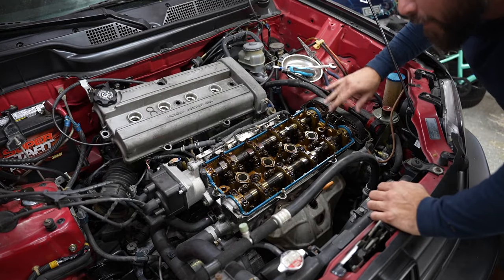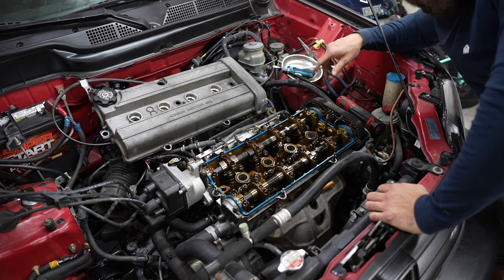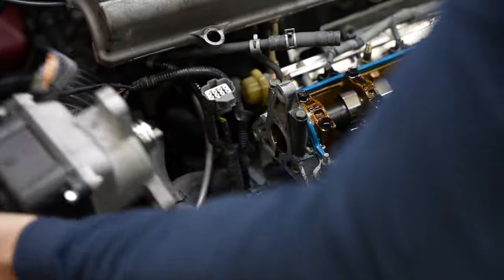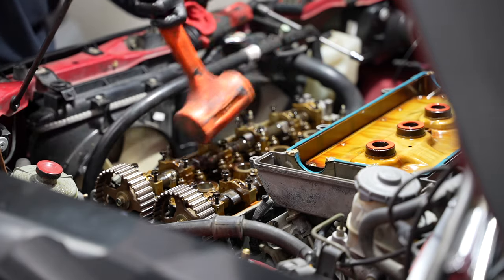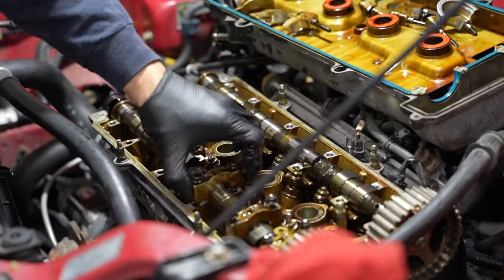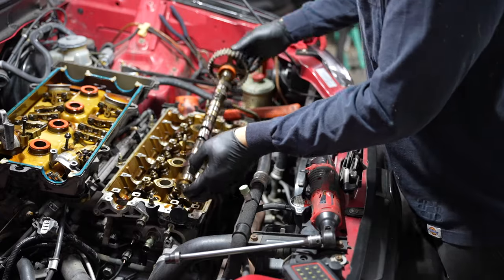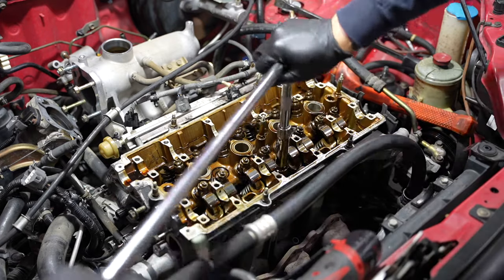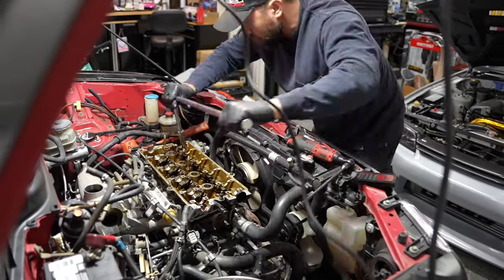I was wondering if the timing belt had ever been done — and it's done. It's a Gates belt. The car only has 140,000 miles, so I was really worried that it hadn't been done, but it's been done.